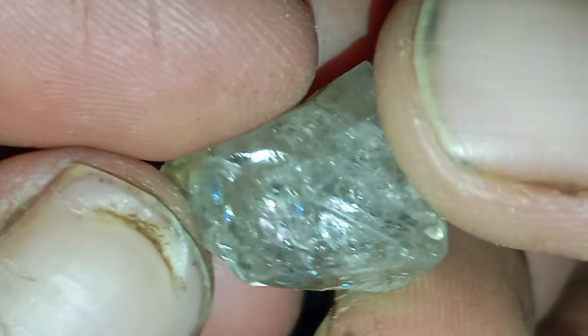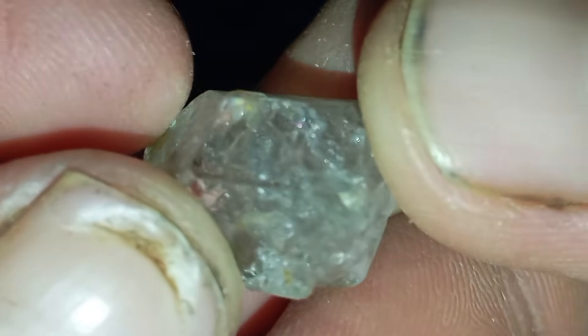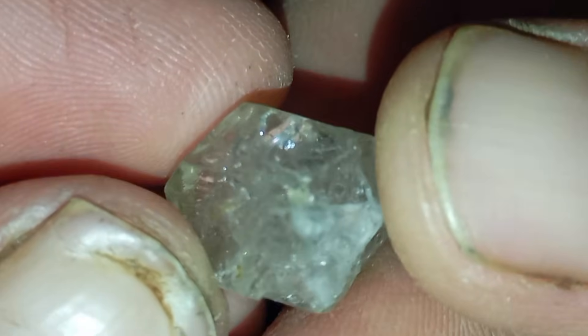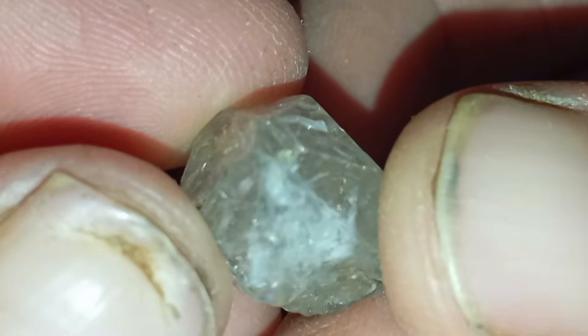Number five: light reflection test. Rough diamonds reflect light in a unique way. Look for strong white light reflection and brilliance, with weak or almost no rainbow colours. Stones like quartz show obvious rainbow colours, while diamonds give sharp white reflections.